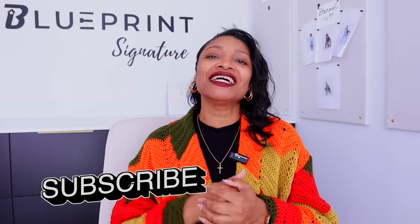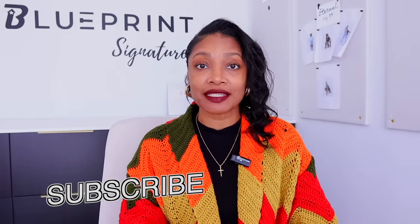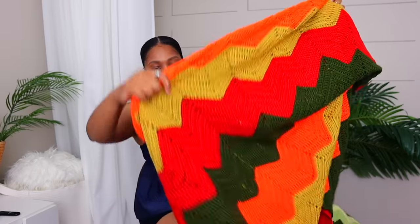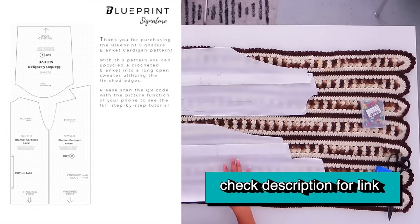If you haven't subscribed, what are you waiting for? Definitely hit the subscribe button and turn on all notifications so you don't miss a thing. We are still in the middle of our DIY dream Pinterest wardrobe series. If you missed the tutorial for this amazing sweater that was upcycled from a crochet blanket, you don't want to miss that — it does include a pattern, I will link that above. And if you guys remember my game show Next Top Upcycler, we are bringing that back in a new format. Definitely watch for how to submit to be the Next Top Upcycler for the month of February.